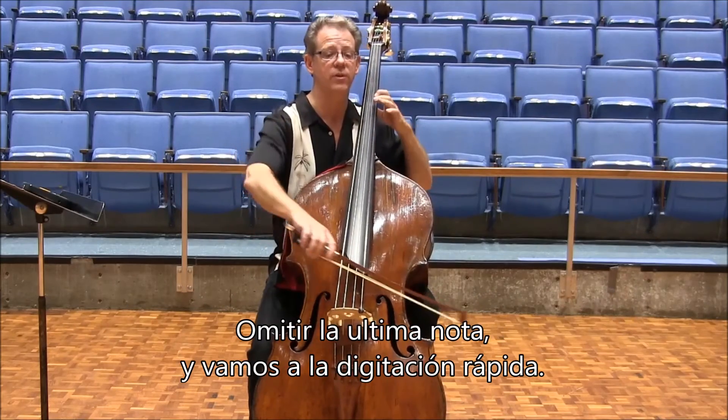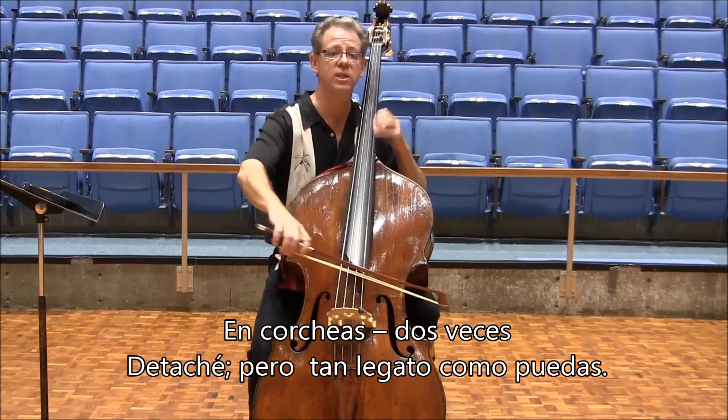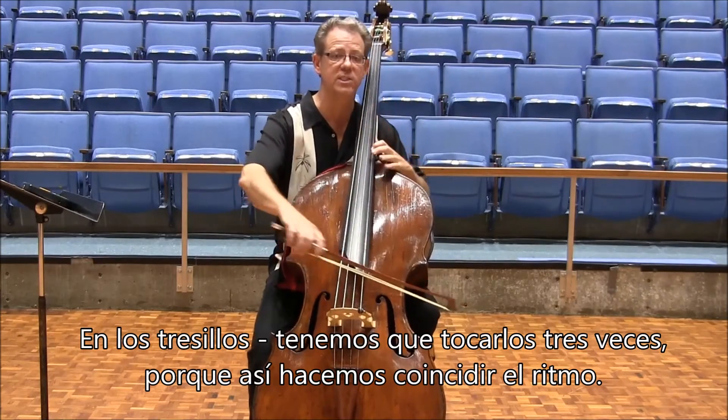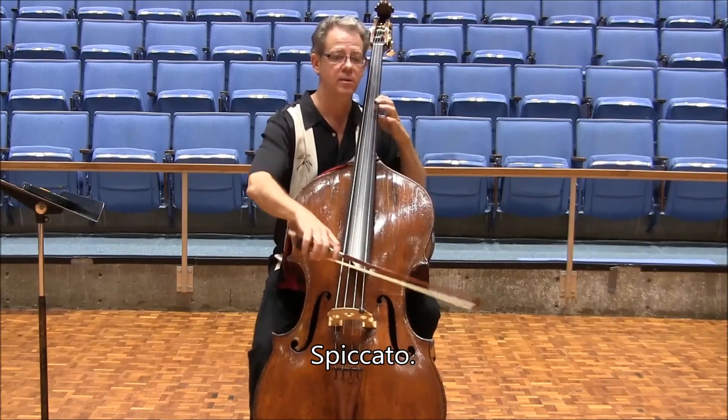We leave out the last note, then go to the fast fingering in eighth notes, twice, detaché but as sautillé as you can. We have to play three at times so that the rhythm works itself out. Then sixteenths, twice, spiccato.